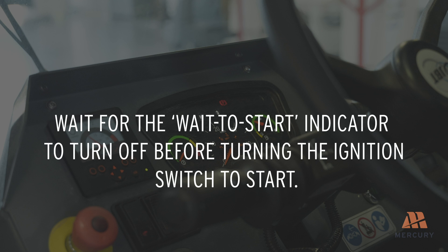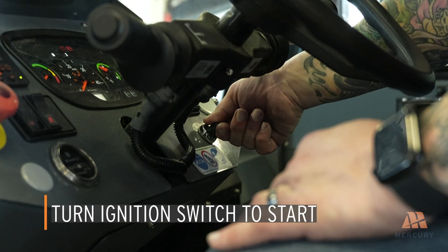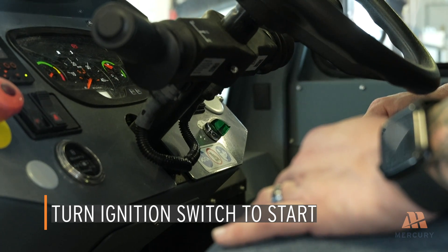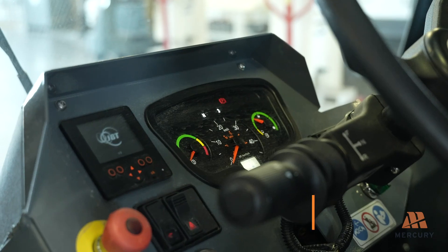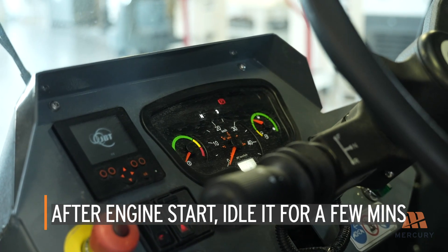The time may vary depending on ambient temperature. Turn the ignition switch to start to engage the starter motor, then release it to ON after the engine starts. After the engine starts, idle it for a few minutes and verify that all systems are operational.